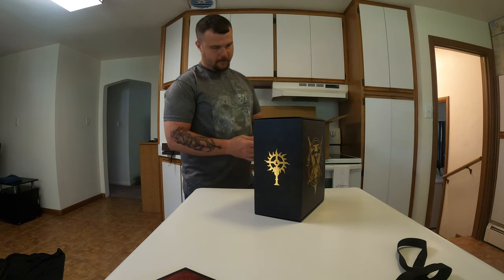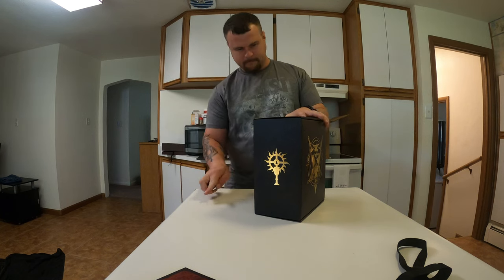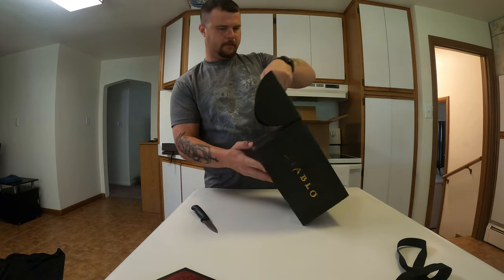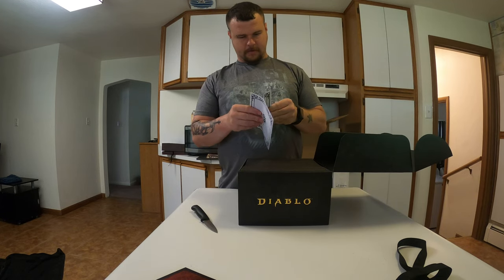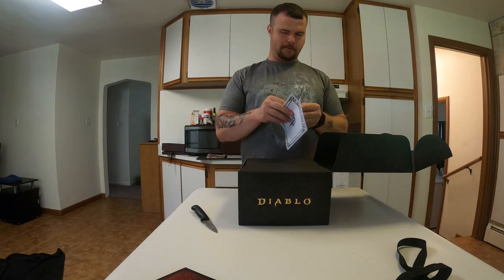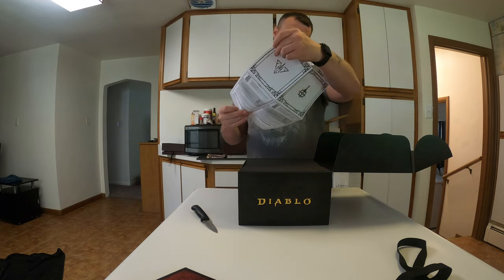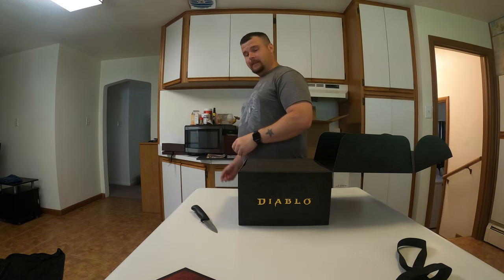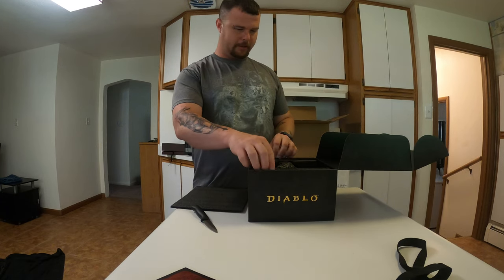I imagine this is going to be the candles. Candles — of course there's a little instructional booklet on how to turn them on and all that. Let's see what these things look like. Oh, you only get one — I thought you got two.